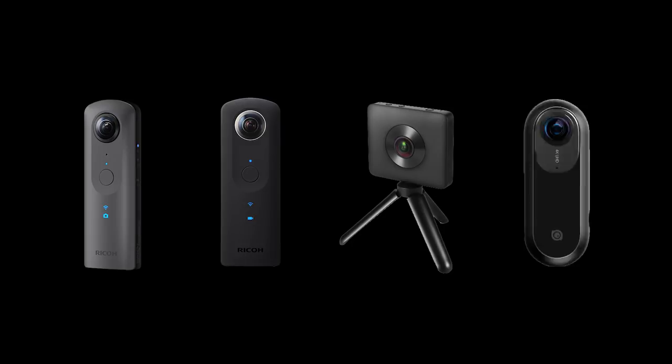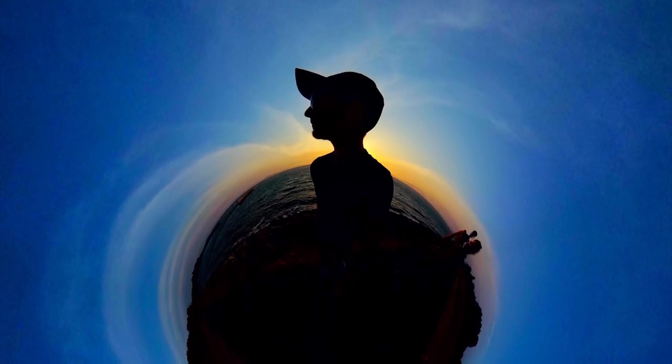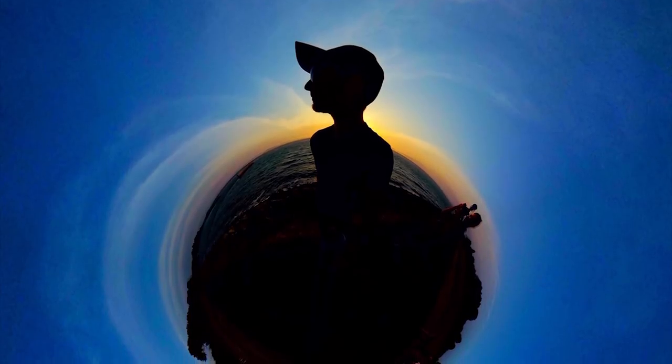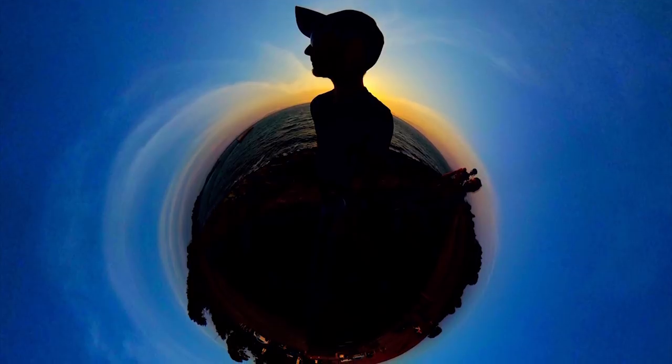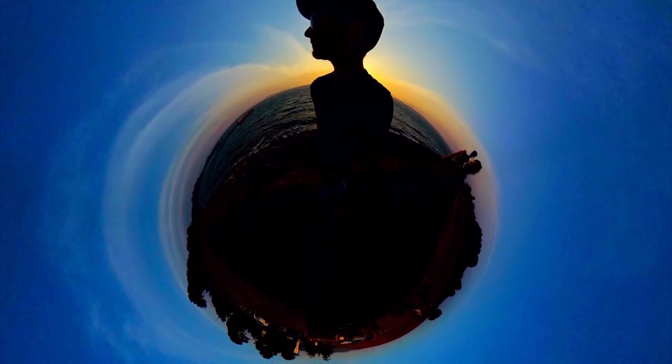All you need is a camera with manual exposure. The Theta V, the Theta S, the Xiaomi Mi Sphere, and the Insta360 One all do manual exposure. So I thought it would be fun to teach you guys how to make this awesome silhouette effect using your 360 camera, but you will need one with manual exposure. Now sit back, relax and enjoy the ride.